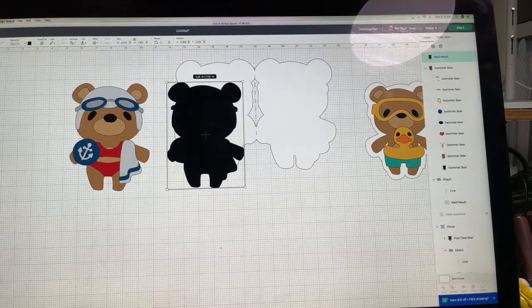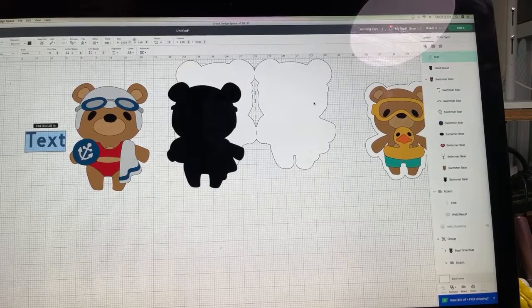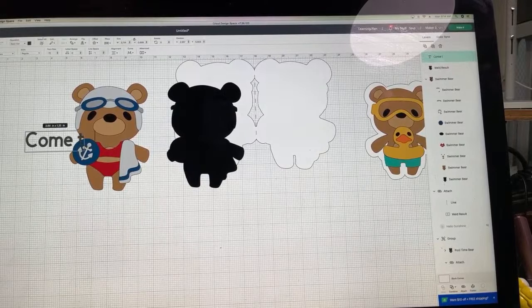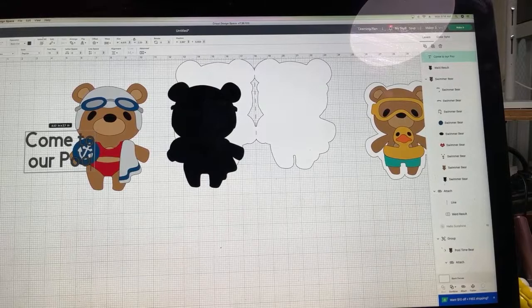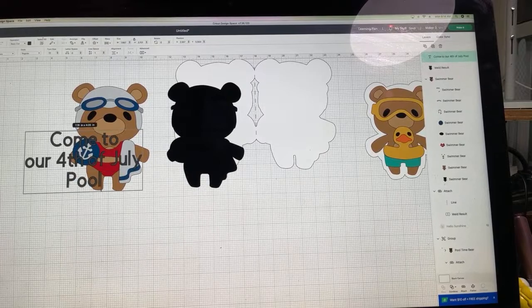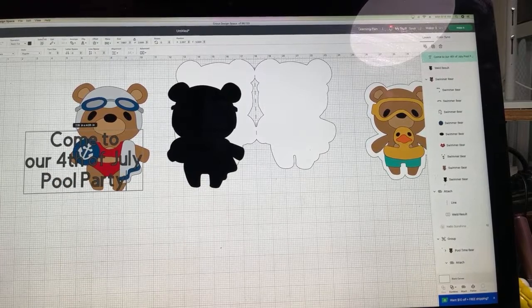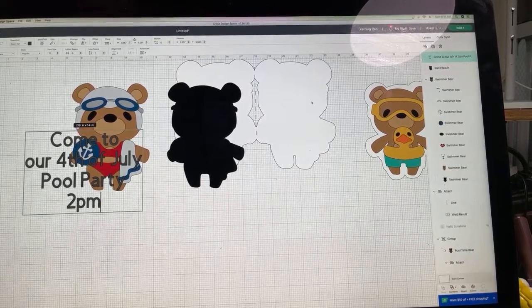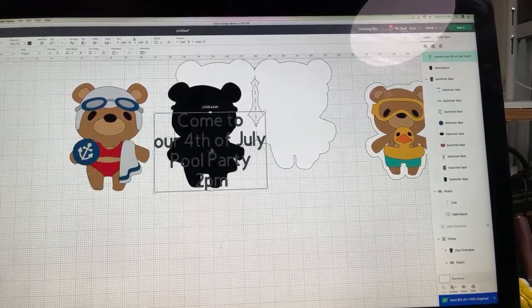We can hit Text and write the invitation: 'Come to our Fourth of July pool party, 2 PM.'